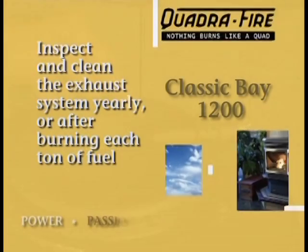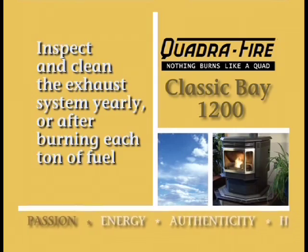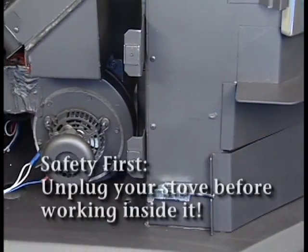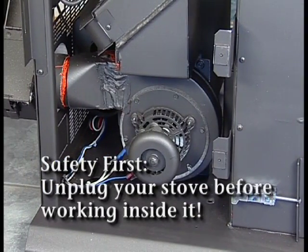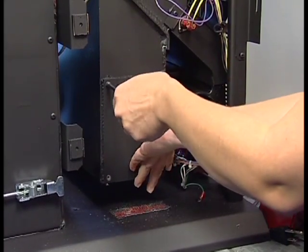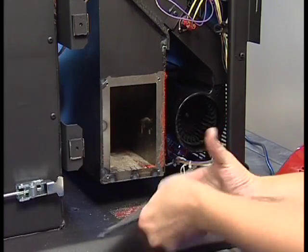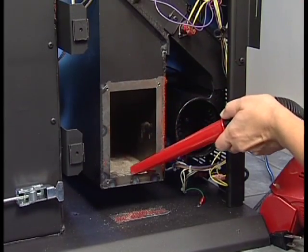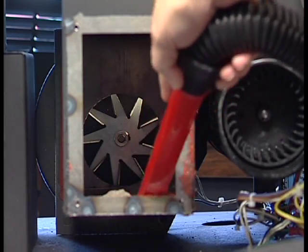The exhaust system will need to be inspected and cleaned at least once a year, or more often depending on the quality, type, and quantity of fuel used. The exhaust blower is mounted on the lower left side towards the back of the stove and should be visually inspected. The impeller on the exhaust blower can be cleaned and inspected through the access panel on the right side of the stove. Open the right side access panels and remove the four Phillips screws securing the access cover. Vacuum out any ash accumulation from the well and inspect and clean the blower impeller as needed.